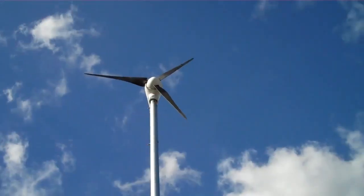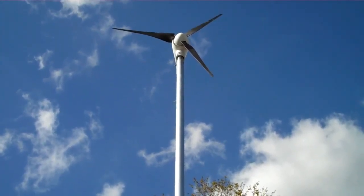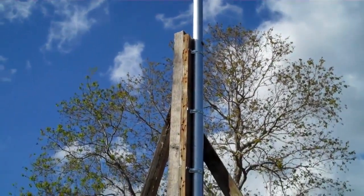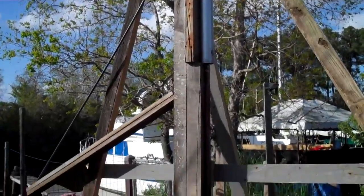What we did was we went down to Home Depot about last week when we bought a 10-foot post and we remounted the wind charger. You can see I've got her braced up really good.